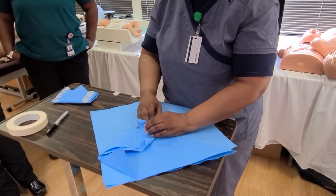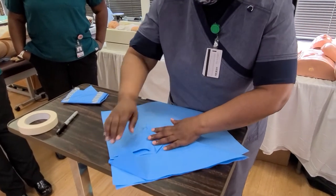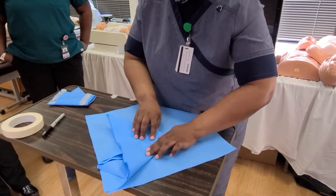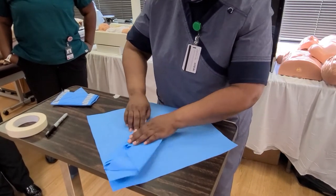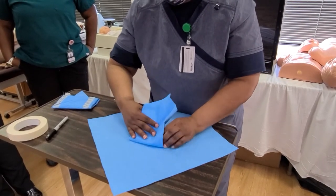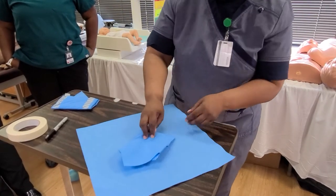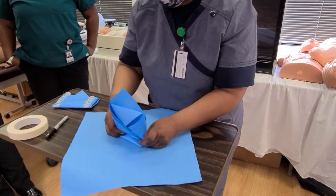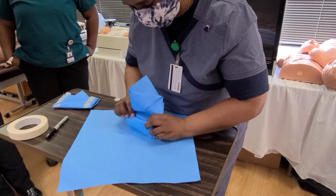Then another flap — I'm going to try to make it as neat as possible. It doesn't always come out neat, but we try our best. Now put this side — smooth the edges out and then pull this back, because I need a flap. It almost looks like an envelope, right? Now I'm going to bring this over. I have a little pocket here, and I'm just going to tuck this in, into my little pocket.